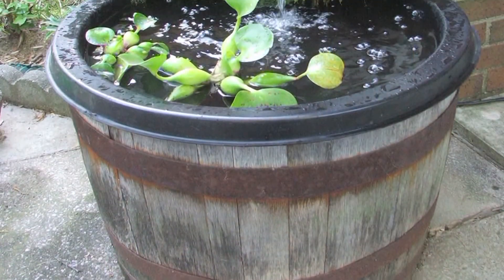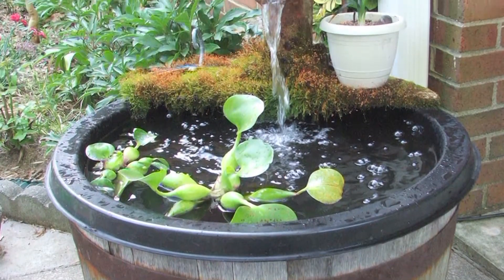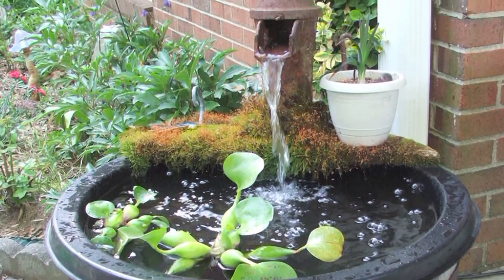But you can also, if you live in an area where you're not worried about mosquitoes, you can just leave it without a pump. And then you can just plant all types of water hyacinth and water iris and reeds and any type of umbrella plant right into the water. And that way you can have your own little water garden and it will be just beautiful.